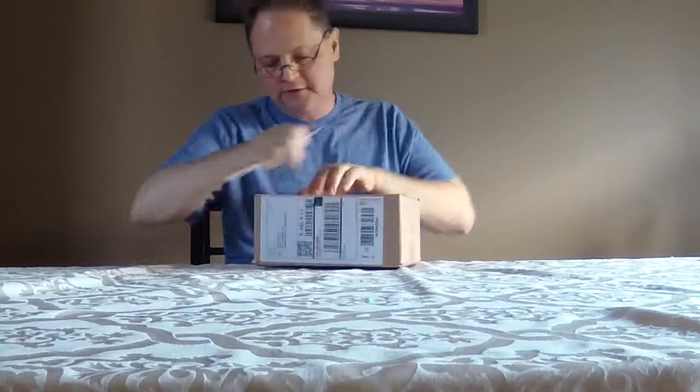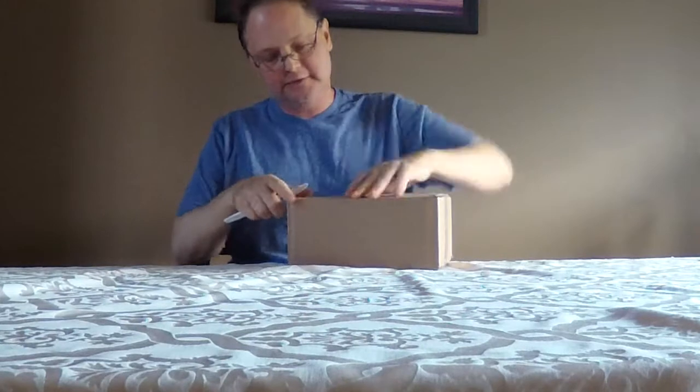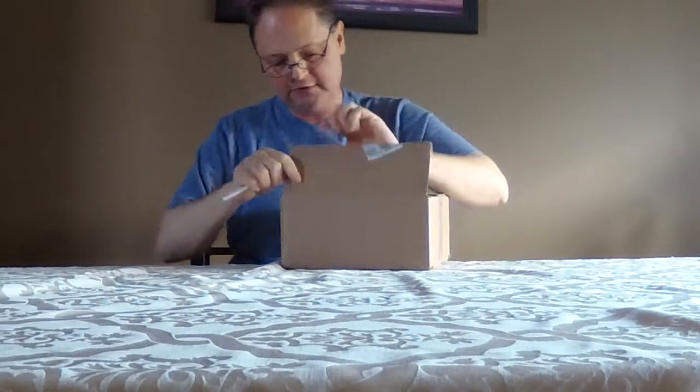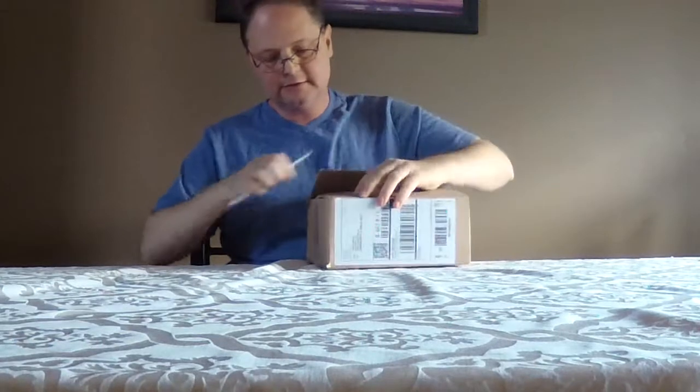Ordered this from Guitar Center. Got a birthday gift card from my cousin Mike and his wife, so that was very nice. Let's see what we have.